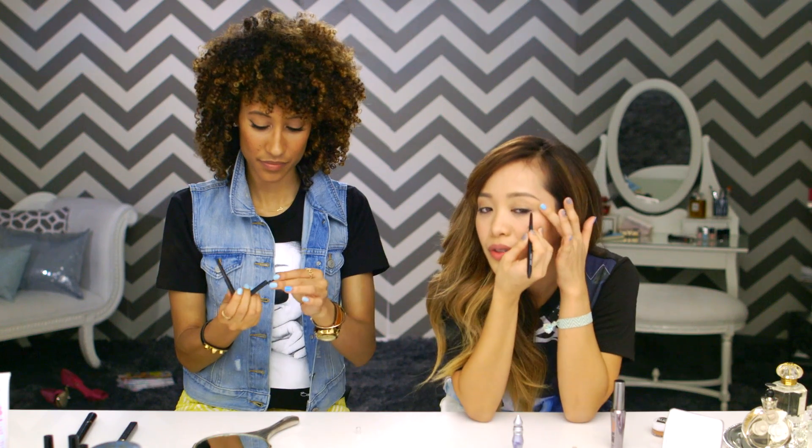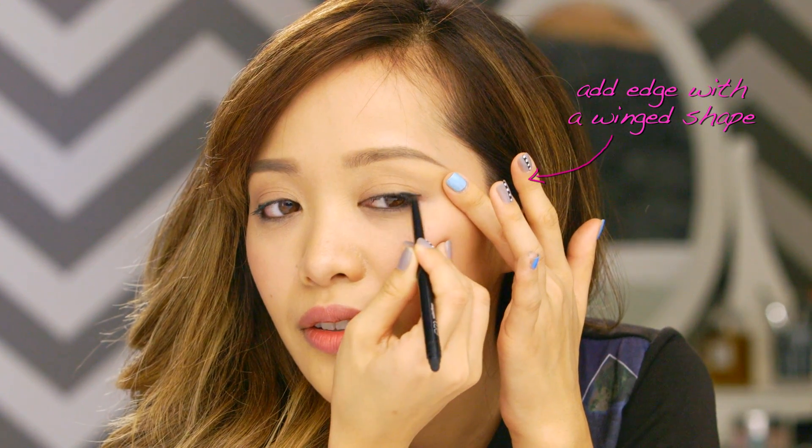I'm going to create a little edge and just wing it out just a bit to create a really sexy cat eye. Your cat eye looks amazeballs. Thank you! Dang. Okay. I think we got our eyeliner.